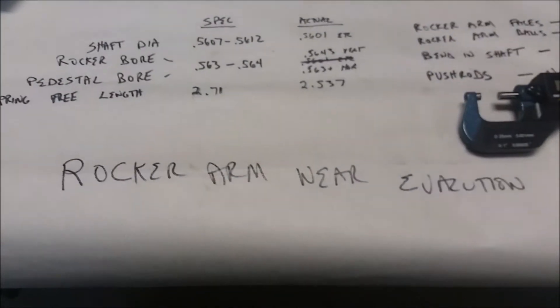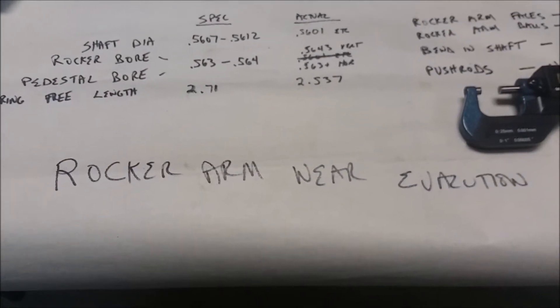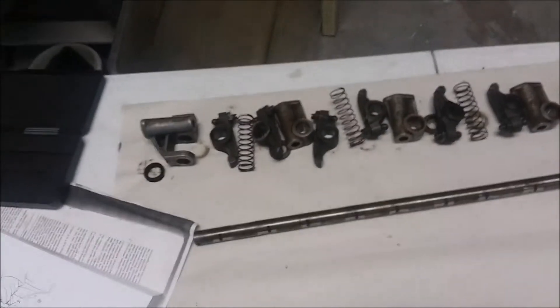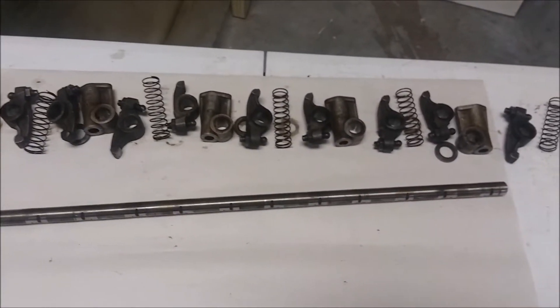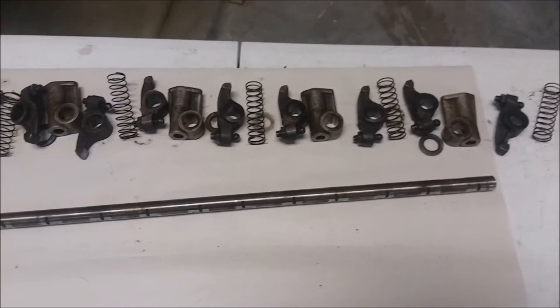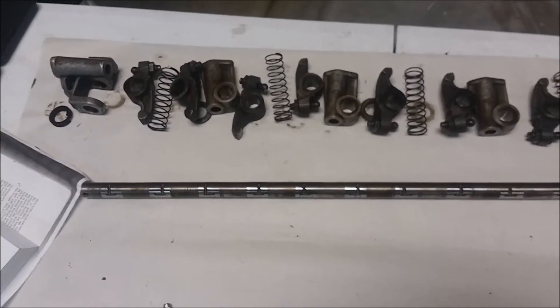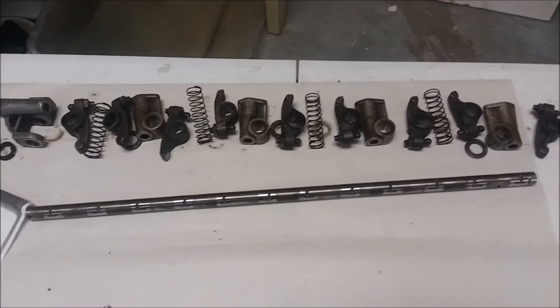We're going to do a rocker arm wear evaluation. I've taken the rocker arm completely apart - I had to use a brass drift to knock the shaft out in a few places. Here's how we're going to evaluate this.